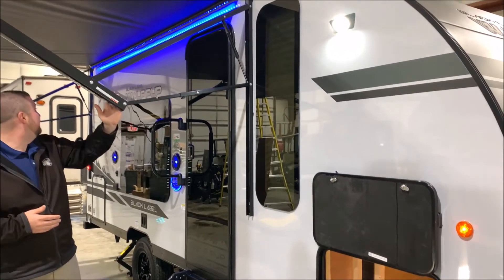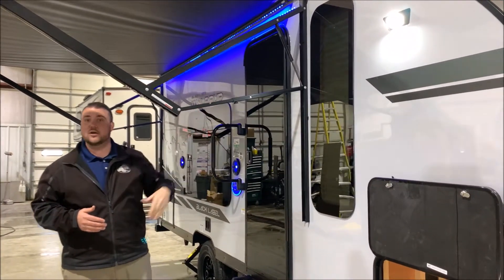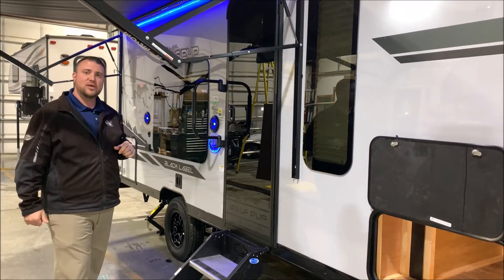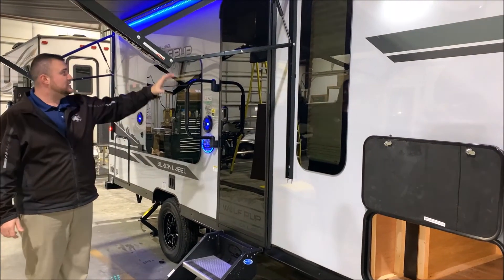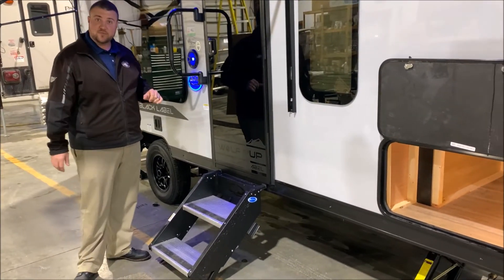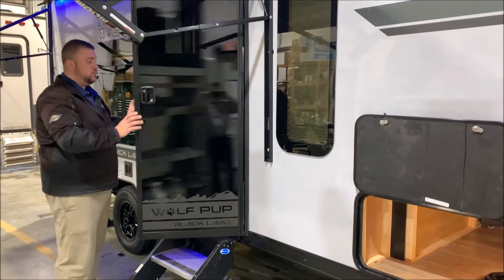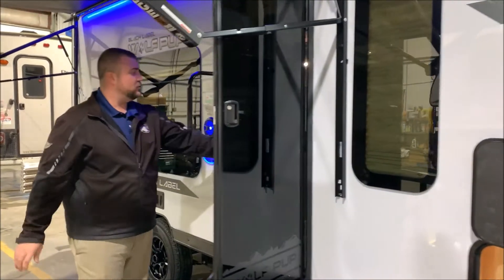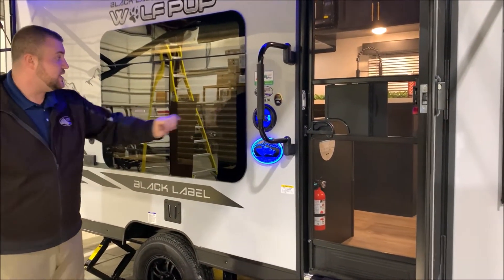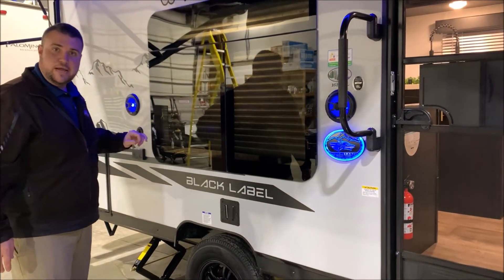Right behind me we have your 15-foot power awning. The sides are adjustable, so if the sun's coming down and getting in your eyes, you can tip one side down or both and adjust it that way. Tempered glass black entrance door, with sturdy steps where the feet are adjustable if you're on different levels of ground. Oversized grab handle, and with the friction hinge door you also have a full-size screen door. Outside entertainment center with your speakers that light up blue, TV connections, and 110 outlets.